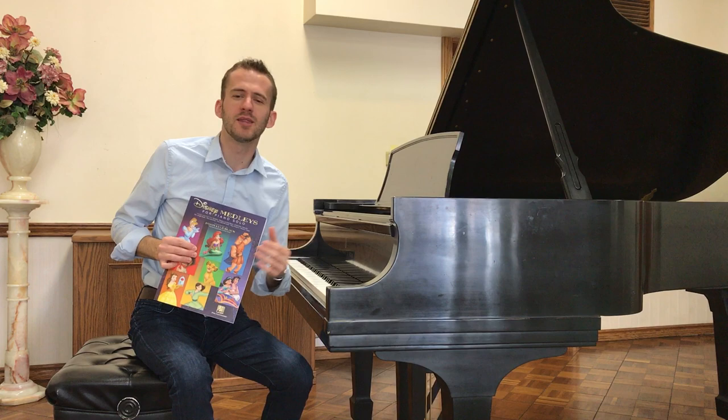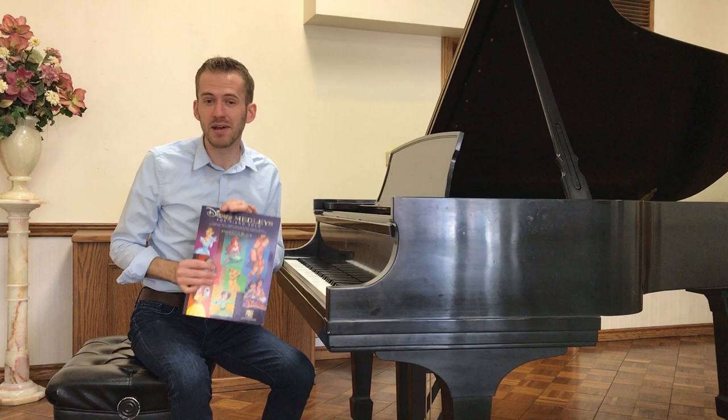It has 10 Disney favorites — The Little Mermaid, Beauty and the Beast, Mulan, Moana, Hercules — a lot of really fun arrangements.